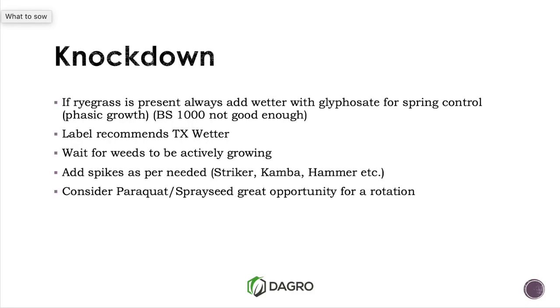This is a bit of 101, but for those who do read a label every now and then — clearly states that in springtime, if using glyphosate in particular, even our fully loaded 540s and 570s that supposedly have the wetter in them, you will still need to put some extra wetter in with that glyphosate for phasic growth in springtime. The label clearly states TX wetter. BS won't be enough, so make sure if you're doing your knockdown to start again, throw a bit of extra wetter in.